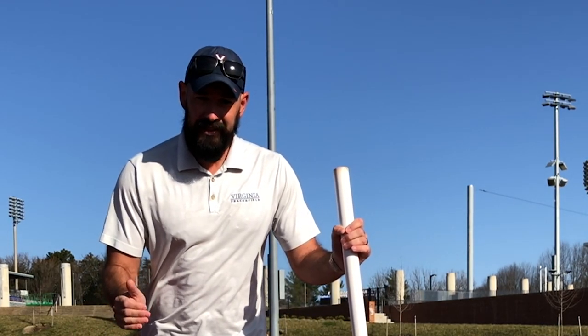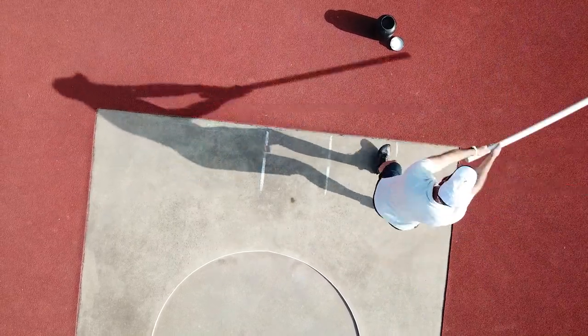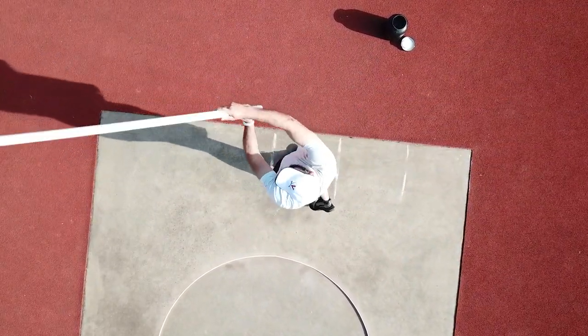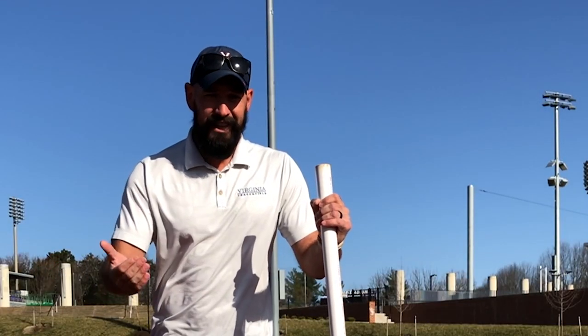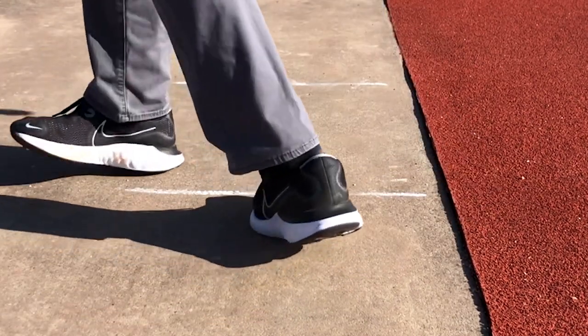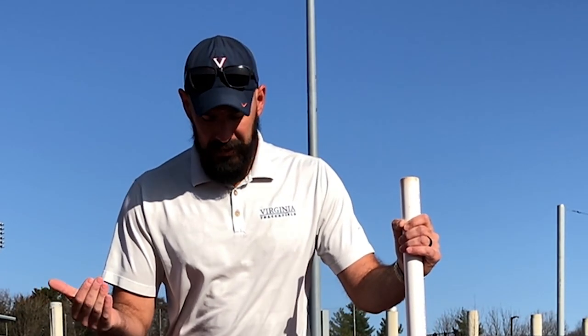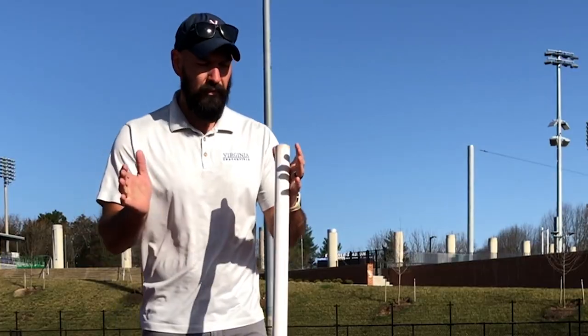I'm going to show you some basics of hammer throwing and how to learn hammer at home during this pandemic. A lot of you were constrained to your basements or backyards and didn't have access to the field. Even if you did, there are so few coaches and places to throw hammer in high school in the US. But in college, every school throws it. So if you don't have access to a good hammer coach in high school, you can do some footwork and basics at home, which I'm going to show you today.